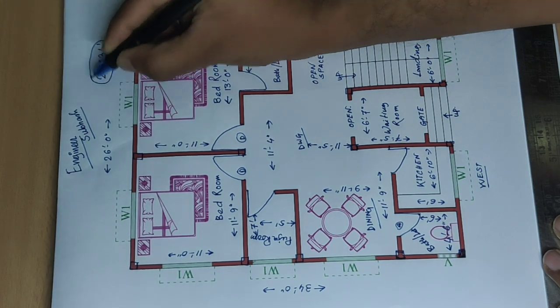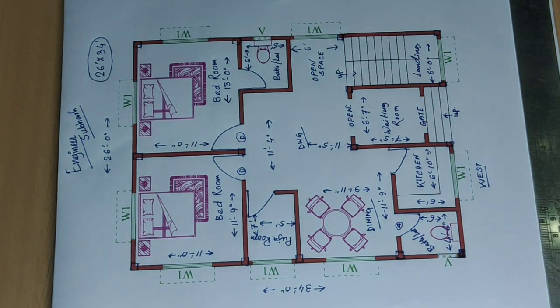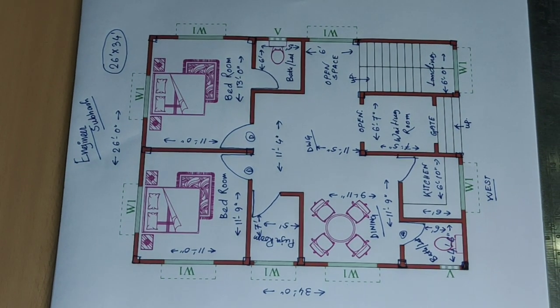So this is the plan. If you like the plan, share it. This is the new plan I have started — west facing as per Vastu.